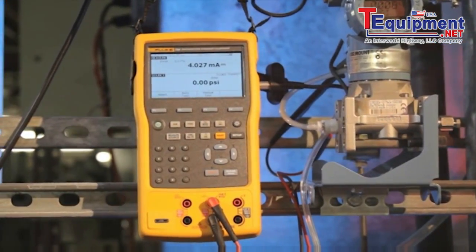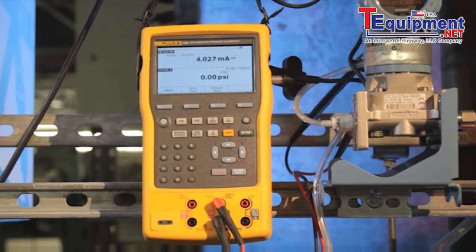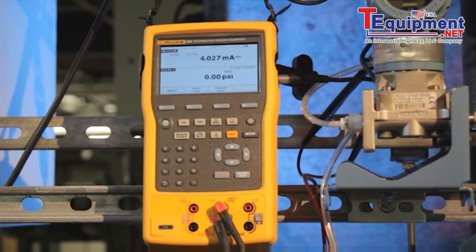The Fluke 754 documenting process calibrator, designed to serve the instrumentation professional for years to come. I hope you'll love what we've done with your calibrator.